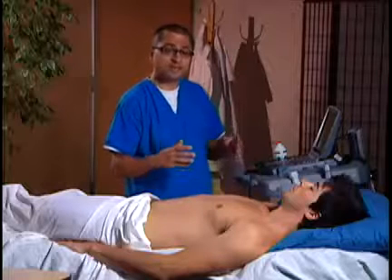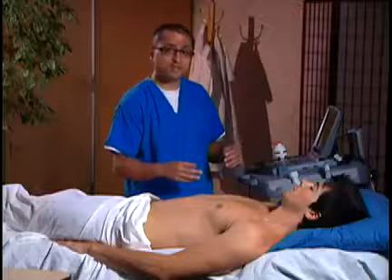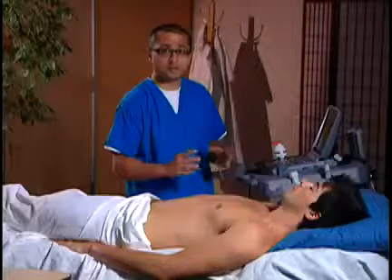In addition, if the antecubital veins cannot be accessed, we may want to access deeper veins of the arm — those being the basilic and brachial veins. Ultrasound provides great visualization of all of those veins.